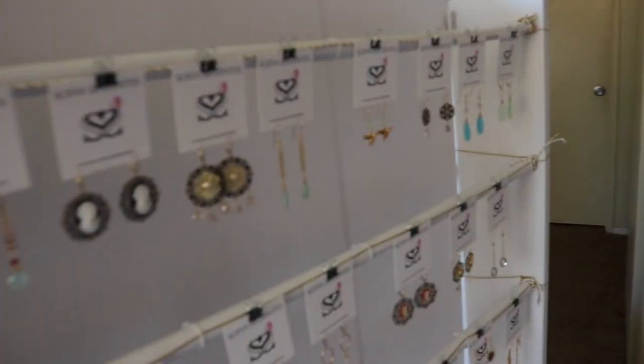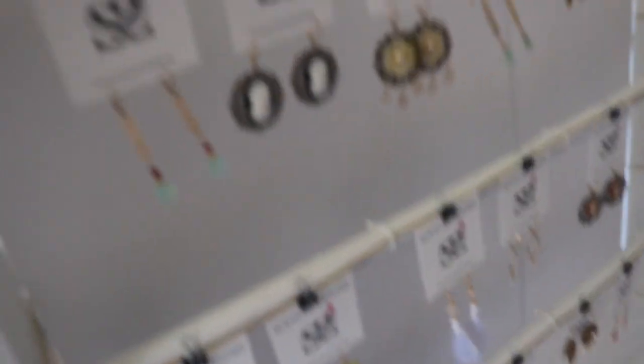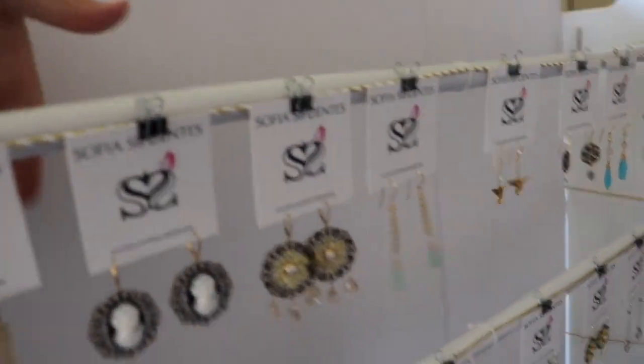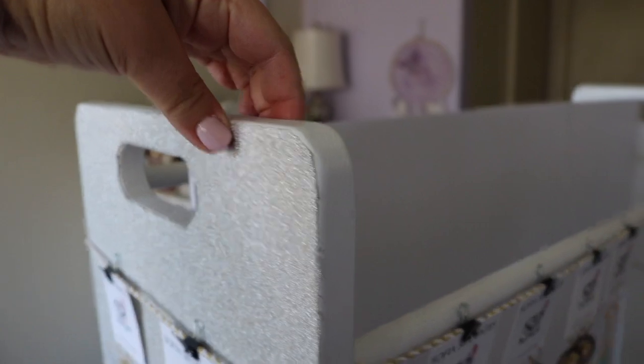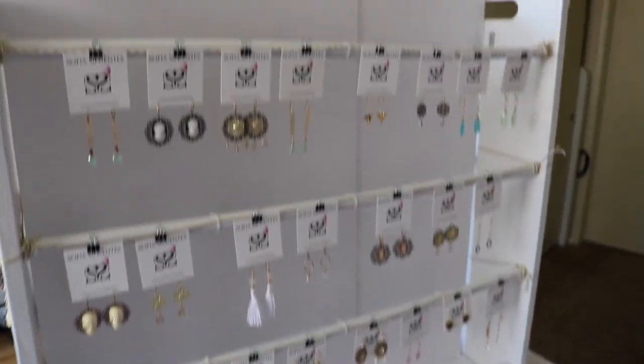I put some cardboard paper in the middle and you can lift it up. I like it in the middle because if you have anything behind it that's distracting, people don't pay attention to the jewelry. I just get some clip-on lights from Ikea and put them here — they're battery operated. Next month I'll actually do a full video of the fair when I'm there.